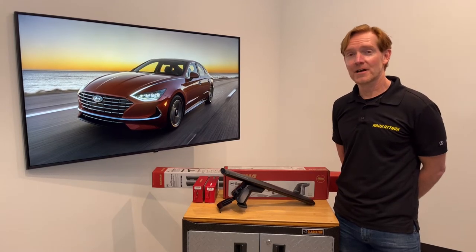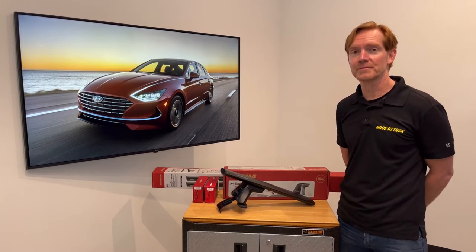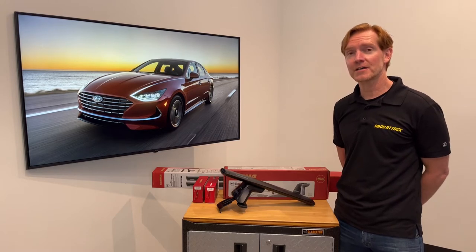Hi, I'm Paul with RackAttack.com and this is the Yakima Baseline Jetstream Roof Rack System for the 2020 through 2022 and likely beyond Hyundai Sonata four-door sedan.